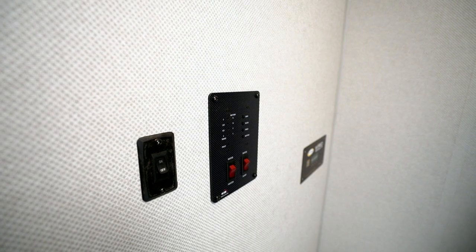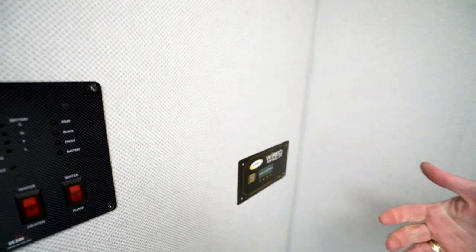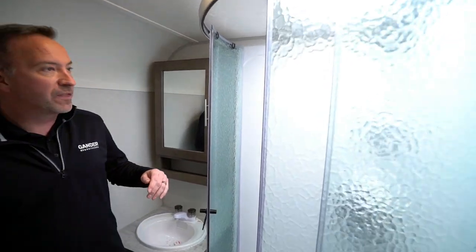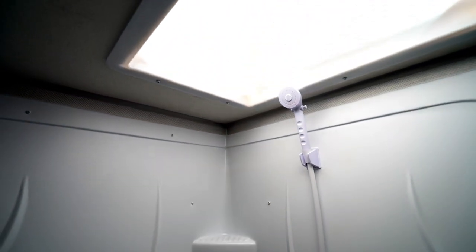The 19.5 NoBo is wired for solar — there's a Go Power connection and a spot on the roof where you can easily add solar panels. The shower is solid glass with a single surround, corner notches, and a large skylight up top, giving you plenty of room. The way they've set the corner notches and glass doors makes this a beautiful, residential style setup.